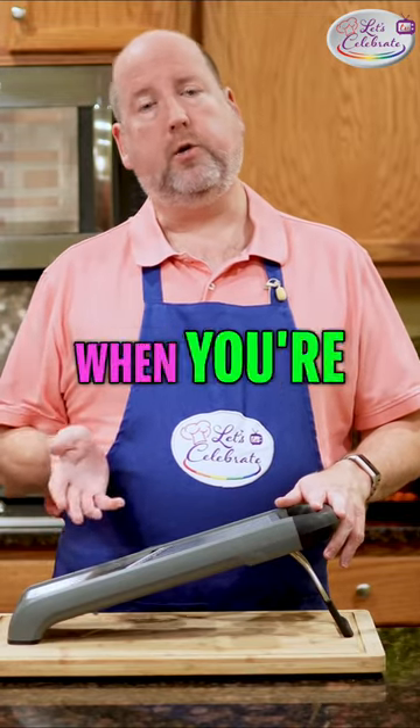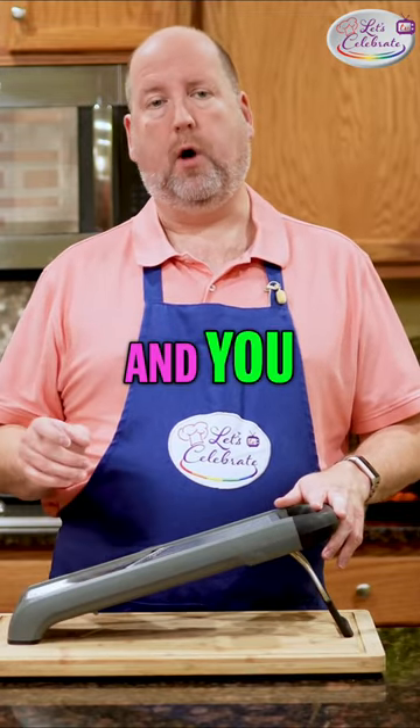What do I use it for? Well, when you're doing a lot of slicing and you want things to be consistent,